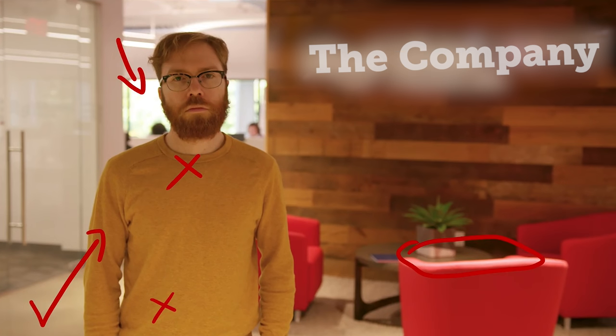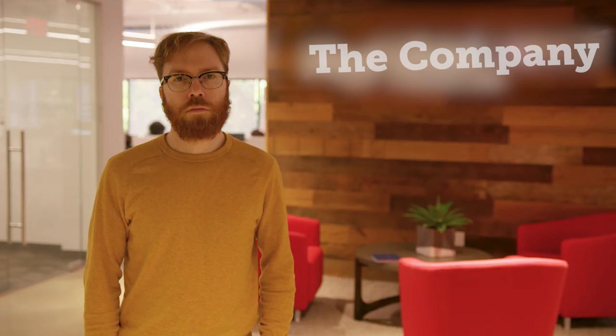The first thing we're going to take a look at is the overexposed windows in the back. Luckily, these windows had shades on them, so we were able to just pull those shades closed. If I toggle these on and off you can see how it cuts down that overexposed window right in the back — you can see the shades closing and getting rid of all that blown-out area.